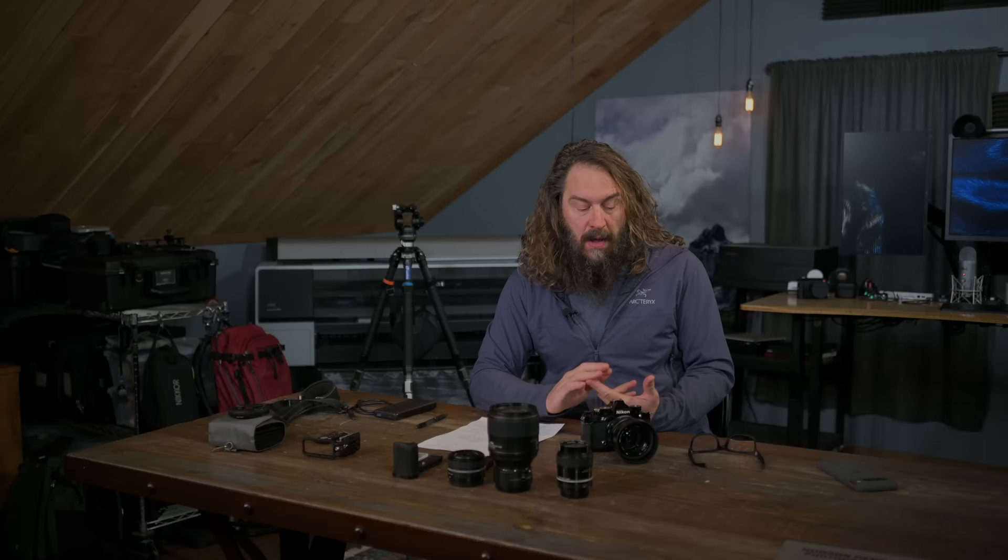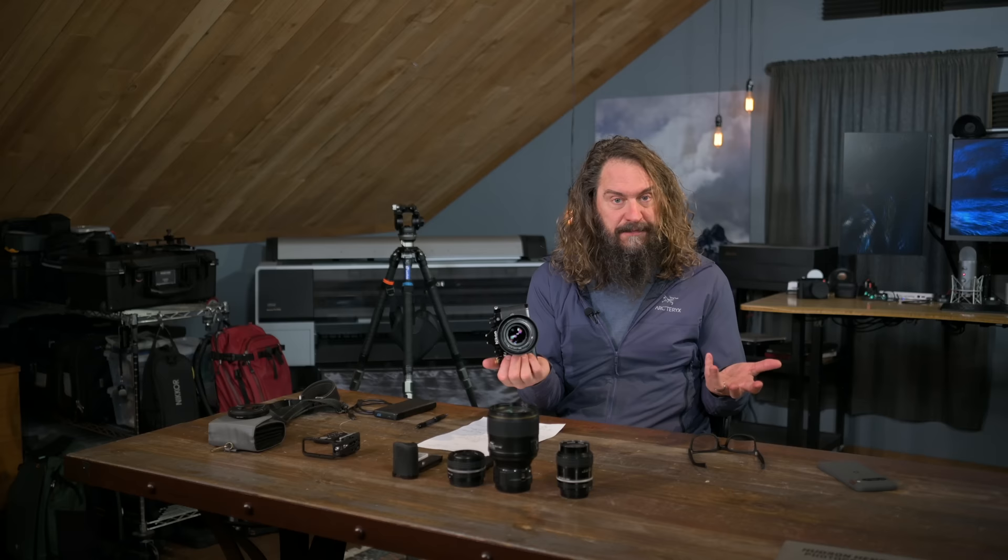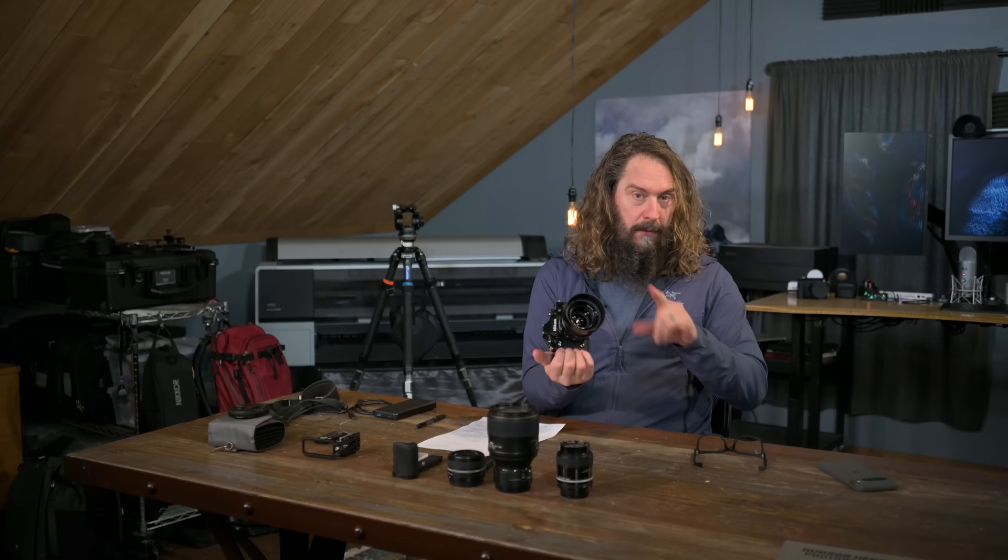Hey everyone, it's Hudson. Welcome to this week's video. We're going to talk a lot about the Nikon ZF, a controversial camera that I personally love. I'll give you a whole list of things that I love about it, and also things that I wish were different, and maybe we'll talk a little bit about why some people were sort of disappointed when it released. Before we do that, a couple quick announcements, a couple related to the ZF.